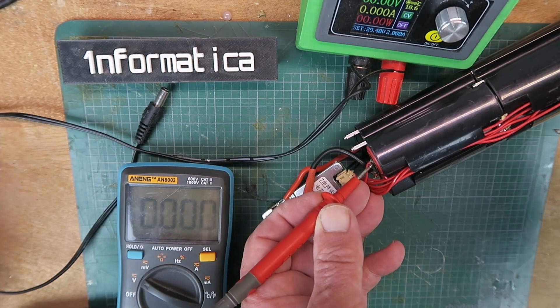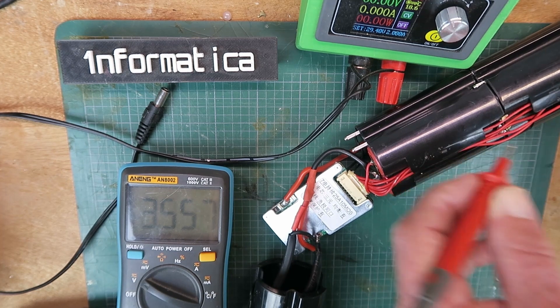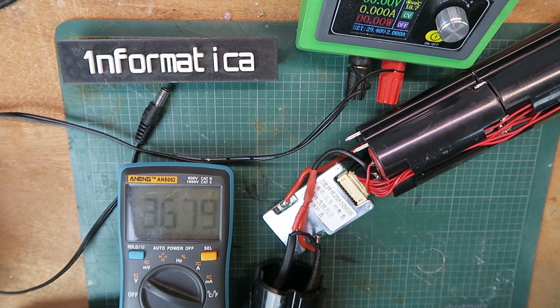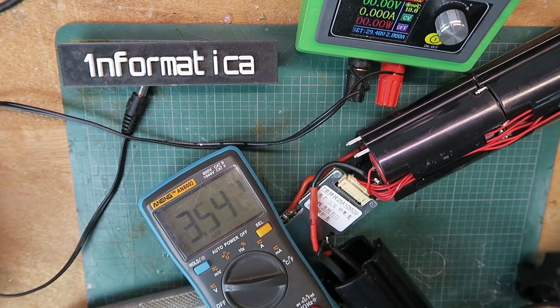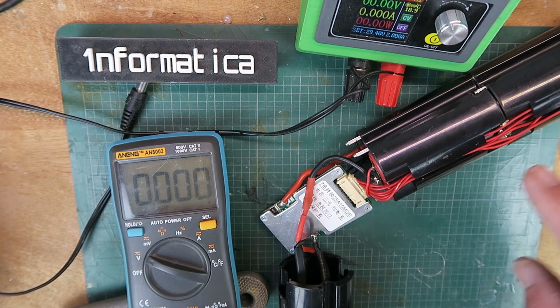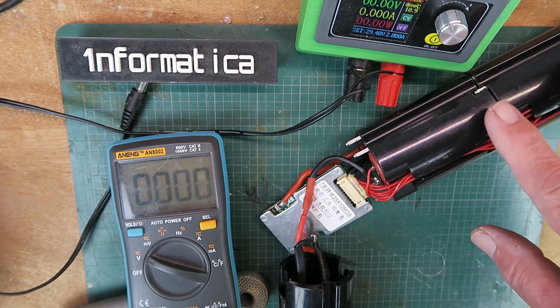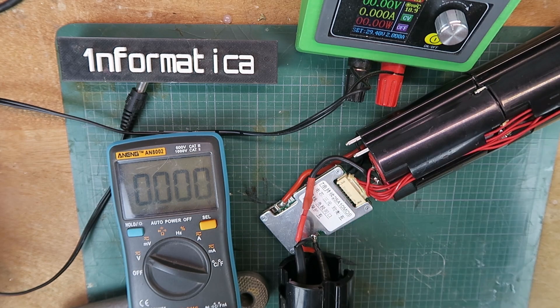The first cell: 3.96V, 3.5V, 3.8V, 3.2V, 3.6V, 4.0V, and finally 3.5V. As I've replaced some of the cells and the pack has not been charged as a whole for some considerable time, it's no surprise that there's a degree of difference between the cell voltages — which is obviously the function of the balance port to sort out.